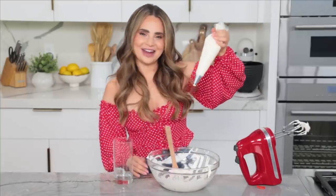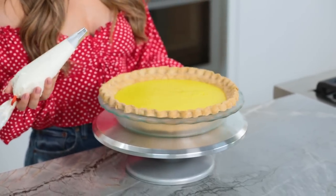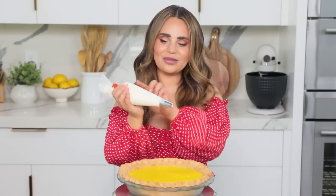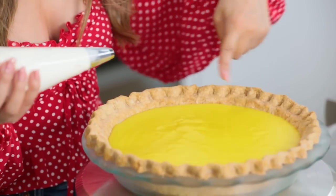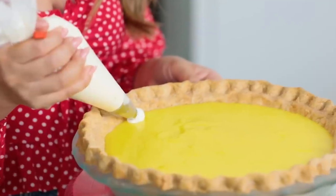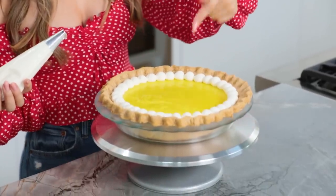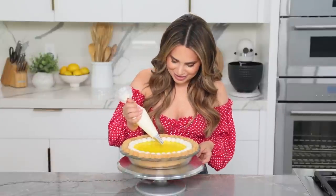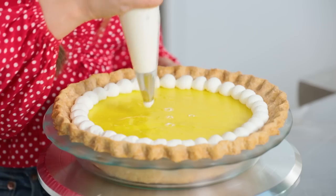Now we're ready to decorate! Just took the pie out of the fridge. I placed it on top of a turntable just to make things a little bit easier. Take your whipped cream in the piping bag with a number 2A tip and we're gonna pipe little balls — a ball design — all the way around the edge. To do this, I like to put a little pressure off to the side, make a circle shape, and then release, and you're just gonna keep doing this right next to each other all the way around. Now for the final decoration step — we're gonna make 5 swirls in the center of our pie. I'm gonna mark them using a little bit of icing, then just swirl — and ta-da! There you have it: delicious, homemade Hay Day lemon pie!